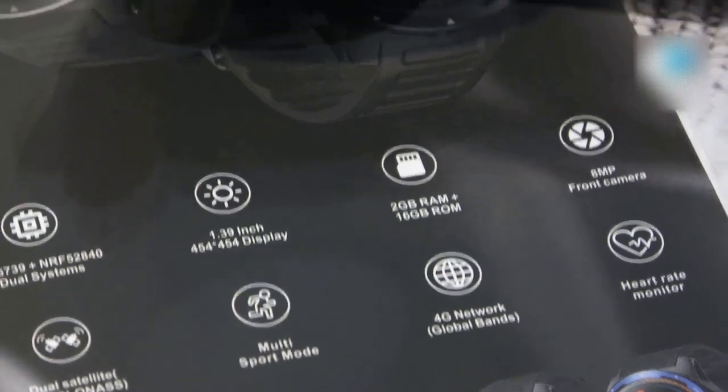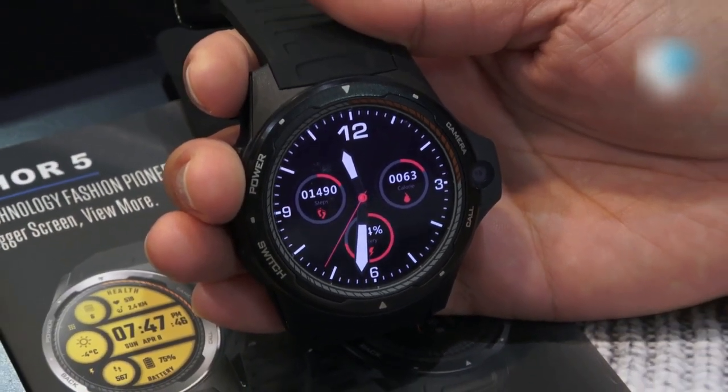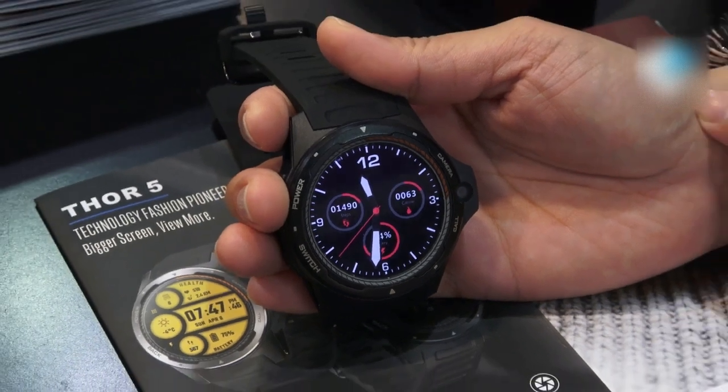We got news from the company that they are going to launch this watch at the beginning of May, and the price is around 140 US dollars. Thank you.